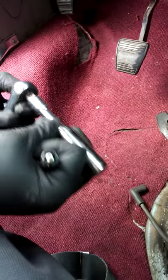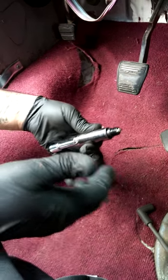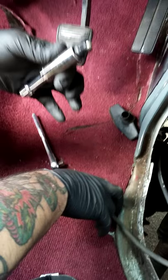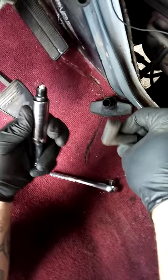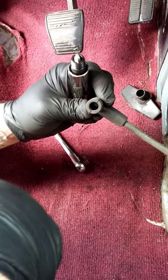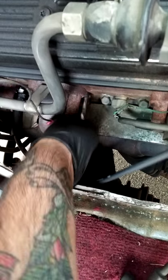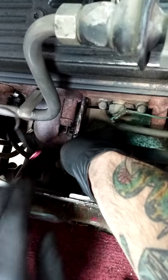I'll put it in. I found it's best if you just use the extension with the socket. The other thing you want to check is make sure the boot is clean and isn't rusty or anything — this one's fine, so we're not going to replace it. We did have to replace a couple on this.